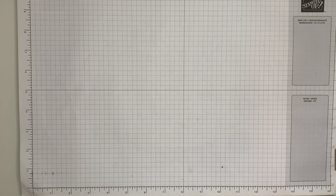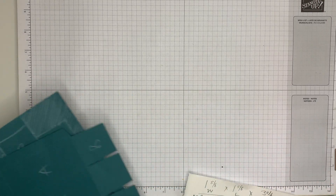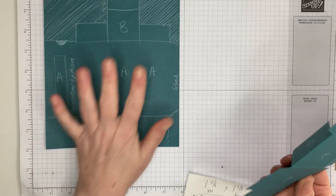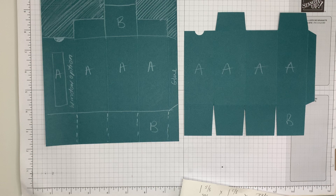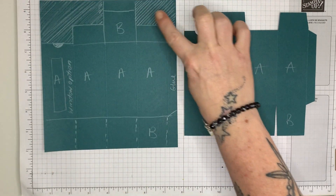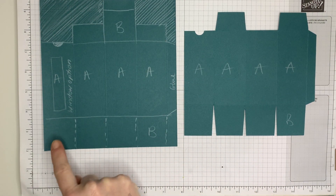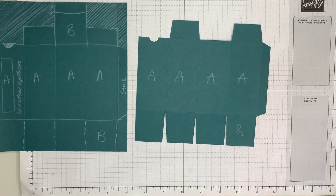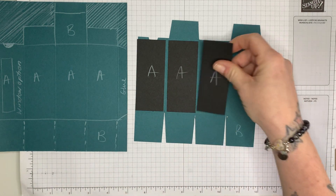I haven't typed up the instructions for this yet because I don't have an image to pop in. I have done this once before, so I have the measurements of the cardstock — the white is where you cut away, the cut lines etc. — and then it should look like this. I have layers titled A for the four panels here.